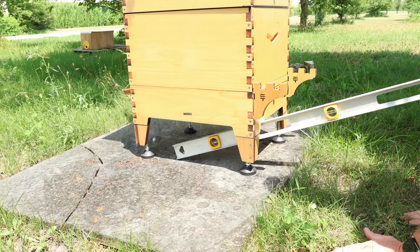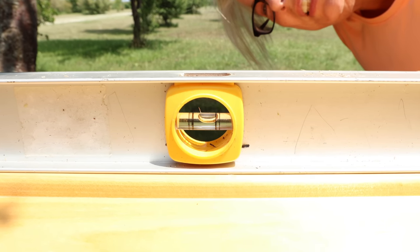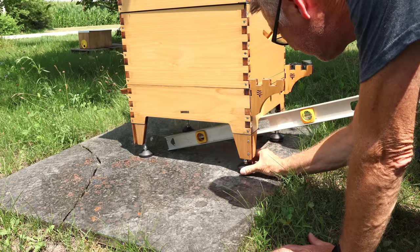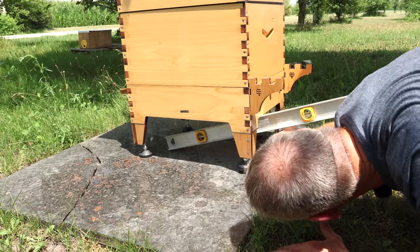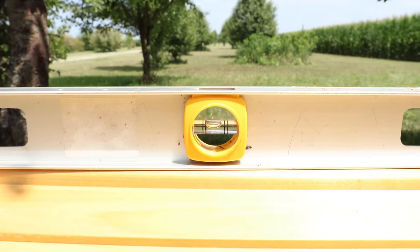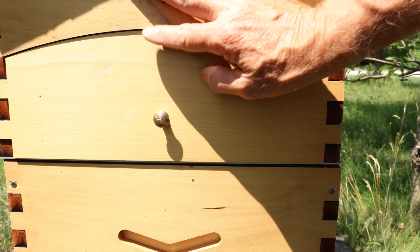Let's use the level laid across the top to see where we're at. Nope, still in the middle — it needs to lean toward the back a little more. Let's get them both the same, pretty much. Now put it on there and see where you're at. Yeah, I like that — it's leaning a little bit toward the back. That's probably what we want.